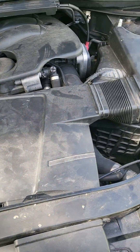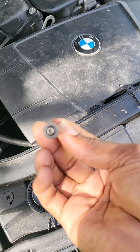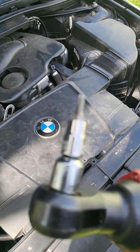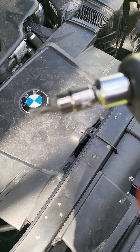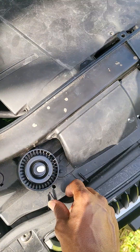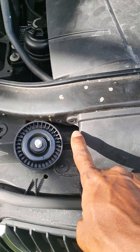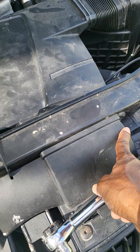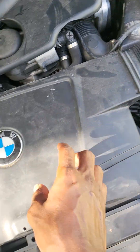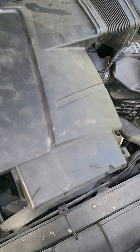First thing: you're going to pull these three screws — they are T20. So you need a T20 to pull those. There's one right here, one here, and one here. Once you do that, you pull this out and pull it off from here, simple like that, and then pull it off from there.